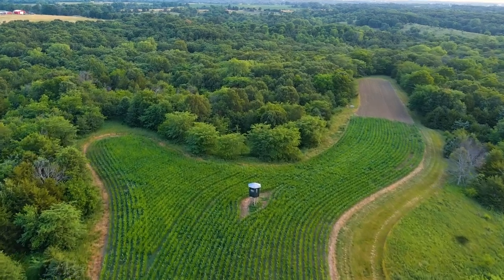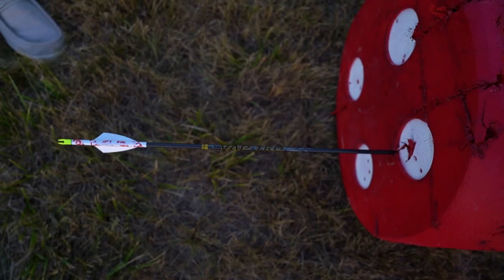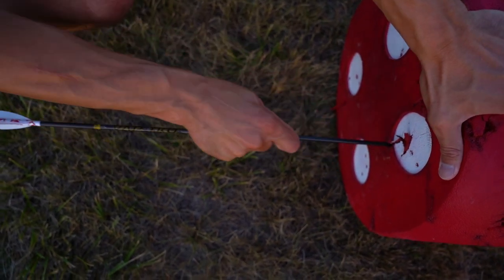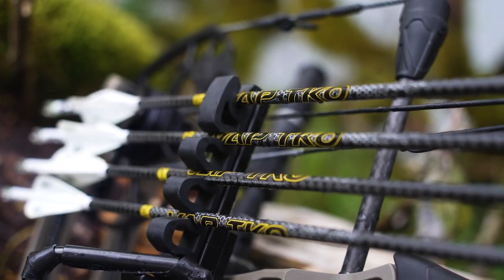Well, out here at the beginning of July, building some arrows for this fall. I'm going to be shooting the VAP TKO 350s, the Alia series. They got a straightness of .001 — super, super awesome arrow. I've been shooting it for five years and I've absolutely fallen in love with it.